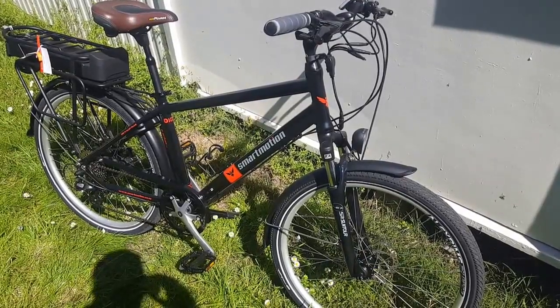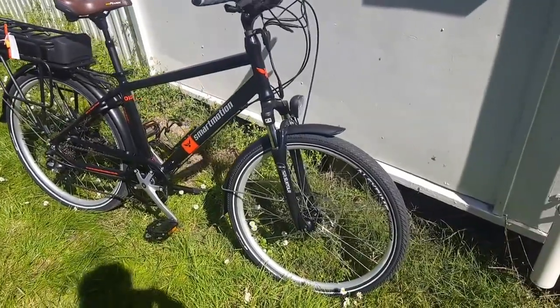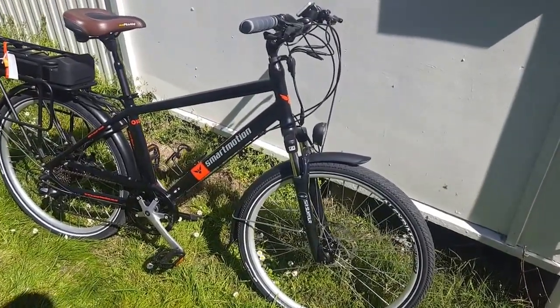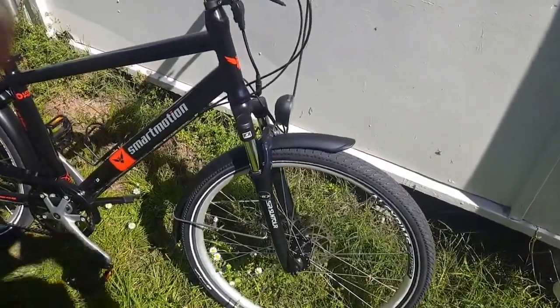Here we're having a look at the Smart Motion E-Urban — to my mind probably one of the best value commuter bikes on the market. It's loaded with features and I'll walk you through them.